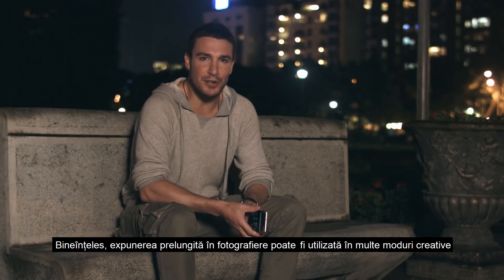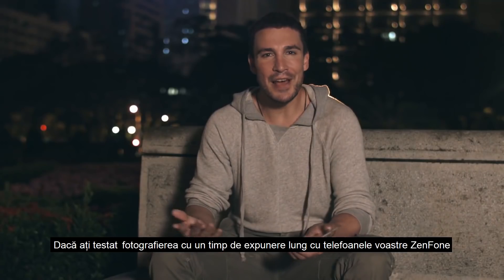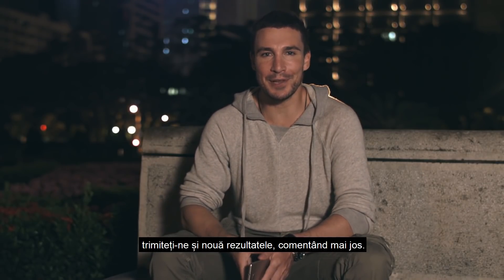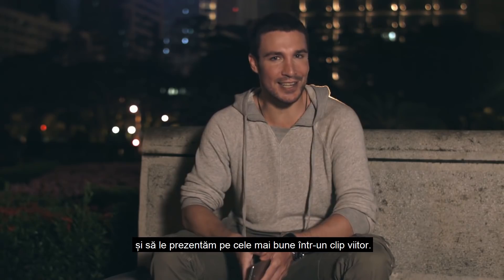Of course, long exposure photography can be used in many other creative ways, so if you've been experimenting with long exposure photos on your Zenfone, send them to us in the comments below. And who knows, maybe there will be a prize for the best one. We may even feature your shots on the next ZenHow.